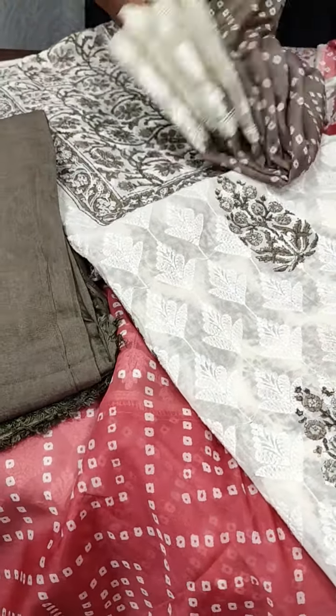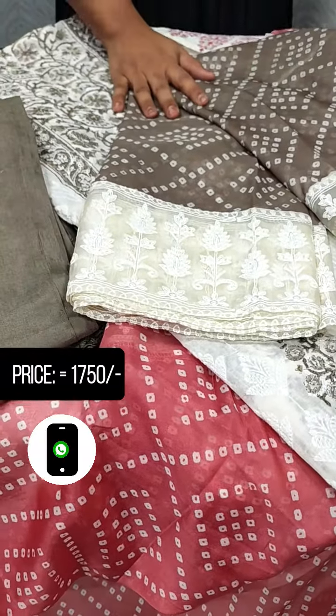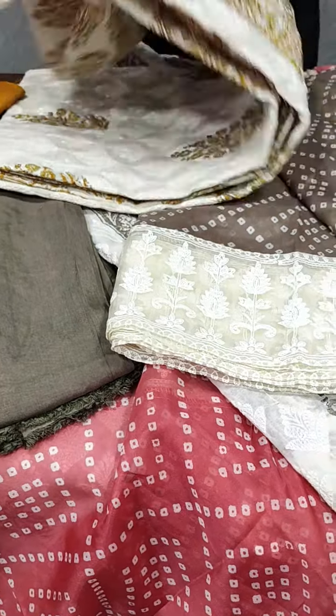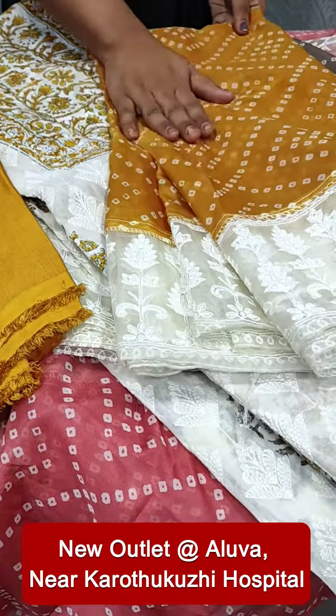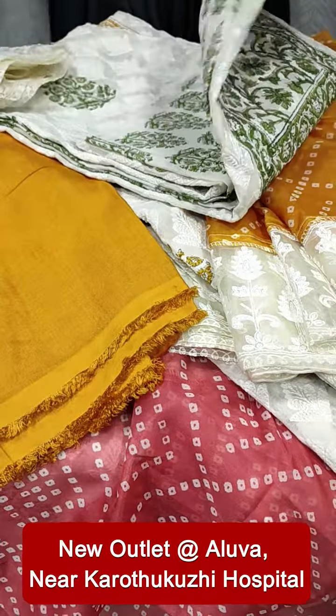The bottom is a sand-dune silk with the same pattern. We also have an off-white and mustard yellow shade, and the end features a green shade.